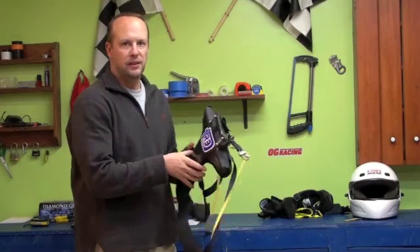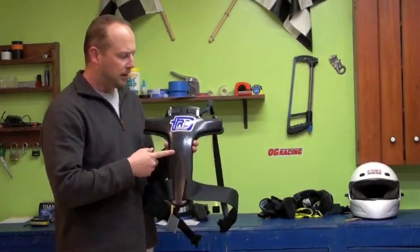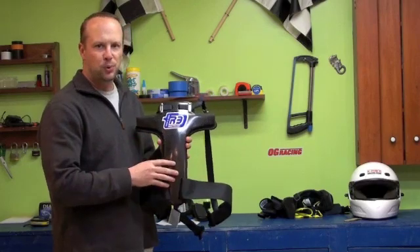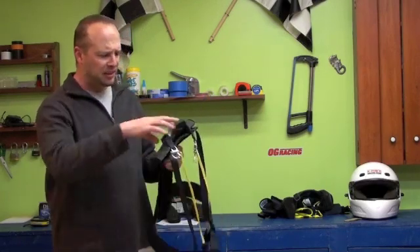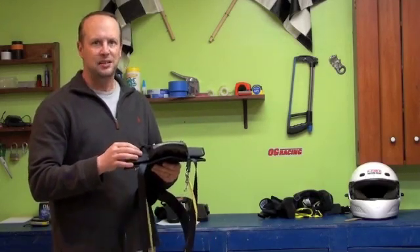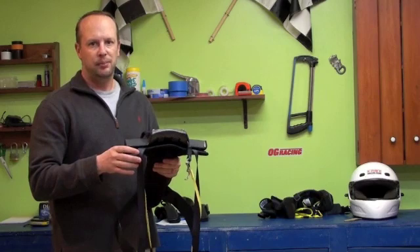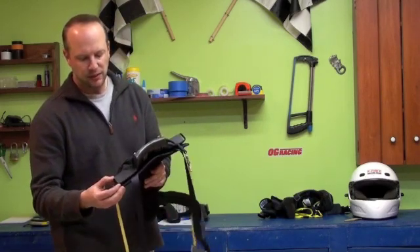We spoke to the inventor of the Safety Solutions products about the R3, and he basically concluded that the R3 is much more utilized in applications such as off-road racing. Part of the reason for that is this system is less dependent upon the belts. As you can see, it has a really small wing area.